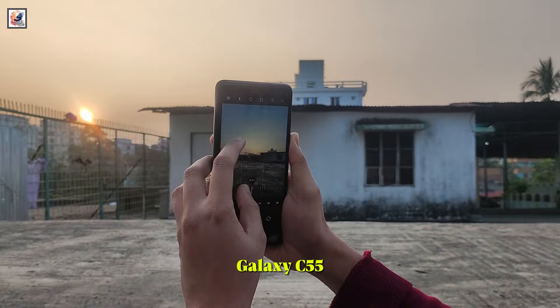The Samsung Galaxy C55 has been tipped to carry a 6.7-inch Full HD+ Super AMOLED screen with up to 120Hz refresh rate.